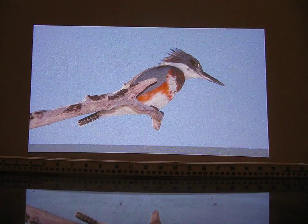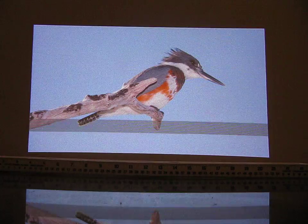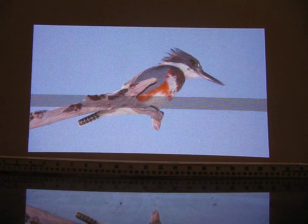This is Microvision's laser pico projector, the Show WX, which just came to market in the U.S. in March of 2010.